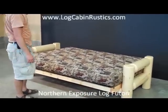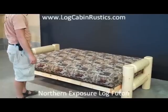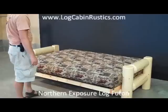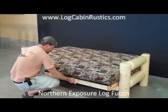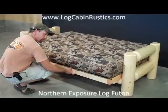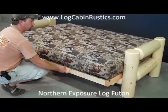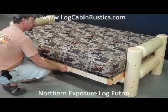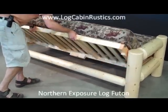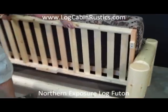We will now convert the Northern Exposure Log Frame from the sleep position to the seating position. Start by standing in front and center of the frame. With both hands, grasp the front of the seat rack and pull it forward an inch. This will take it out of the locked position. As you are still grasping the front of the seat rack, lift it up in a swinging motion past being vertical or until the return mechanism is engaged in the back rack section.